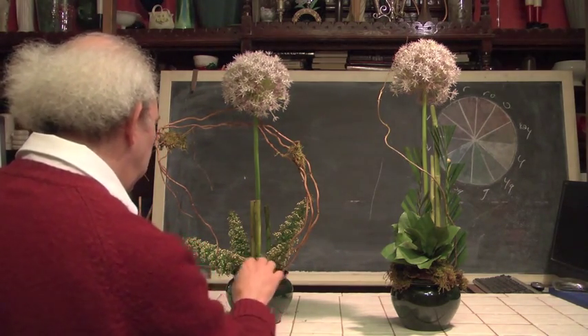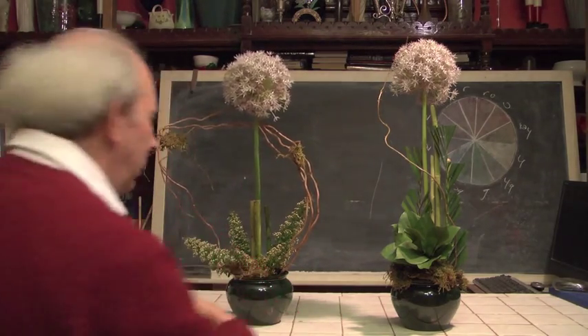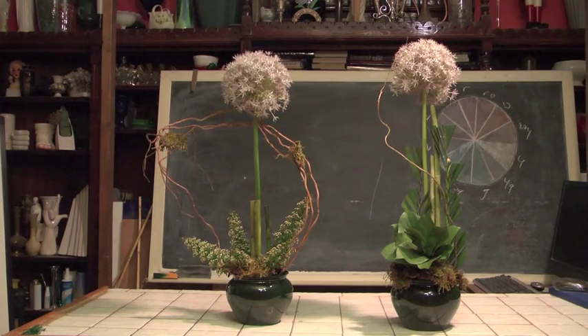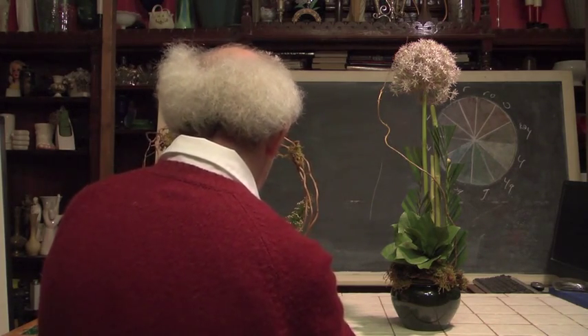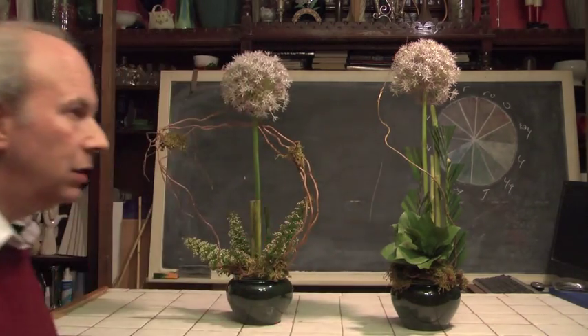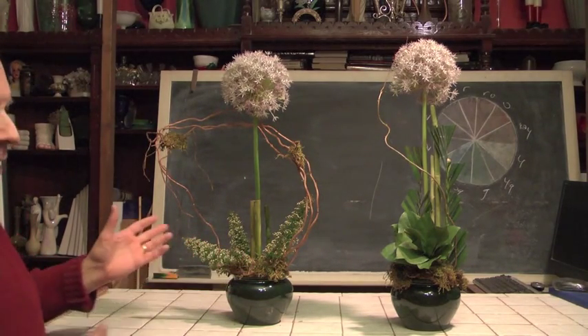Once again, it's always considered good workmanship to finish our mechanics. And so I'm taking a little bit more of my moss and placing it into my base and working it in and around where my flowers are on my baseline. Fun with allium. Quick and easy.